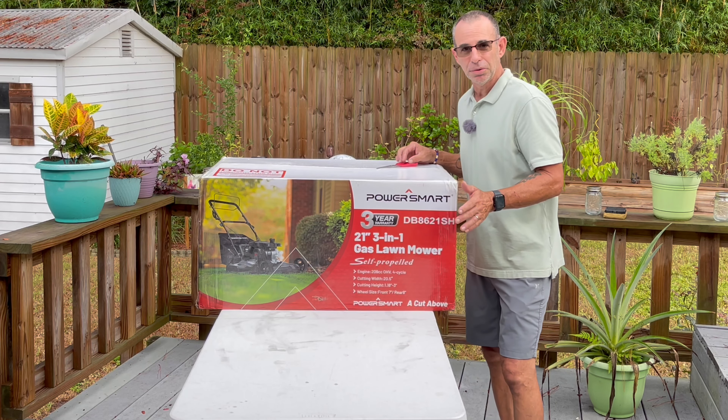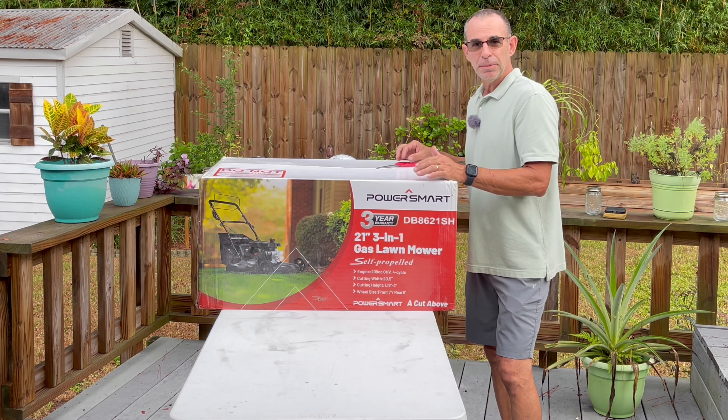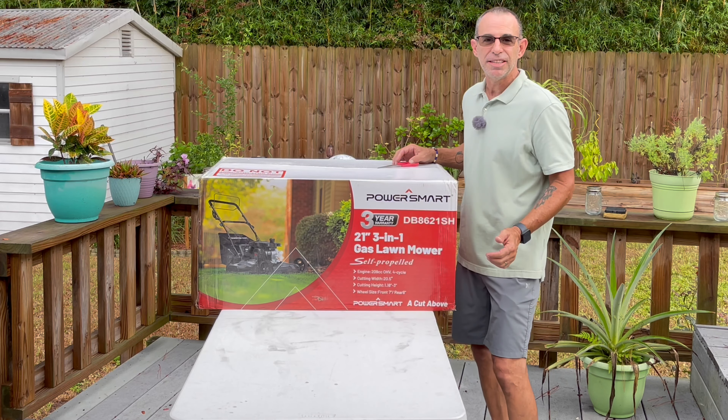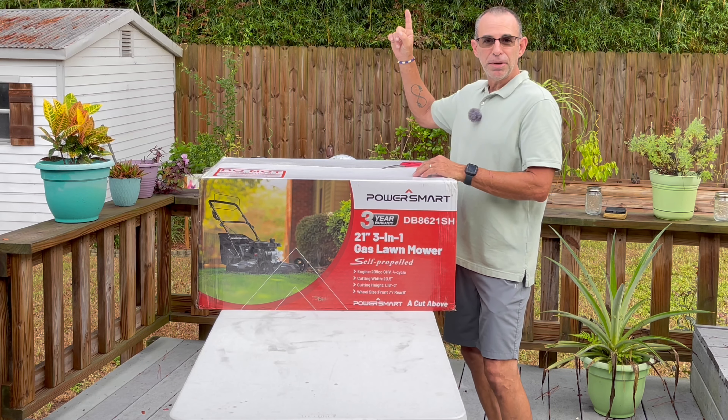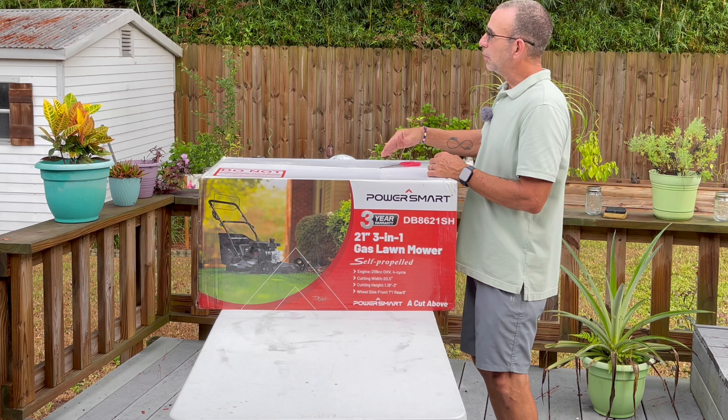So when I was offered to do the review on this, I said heck yeah. They said pick a mower — any mower you want, you can do a review. I said, you know what, go ahead and give me that PowerSmart with the 209cc engine. I want to try it out.